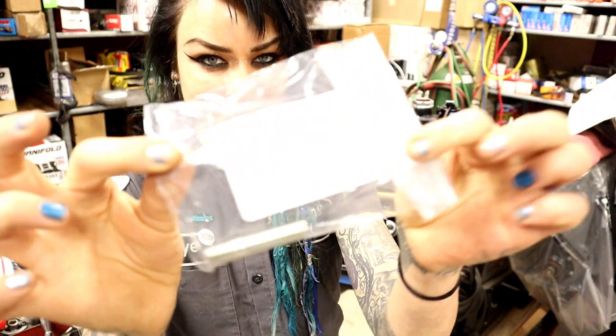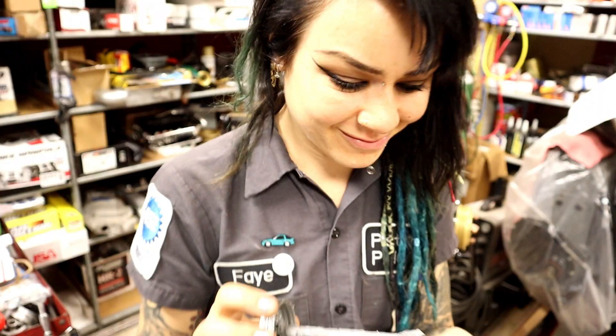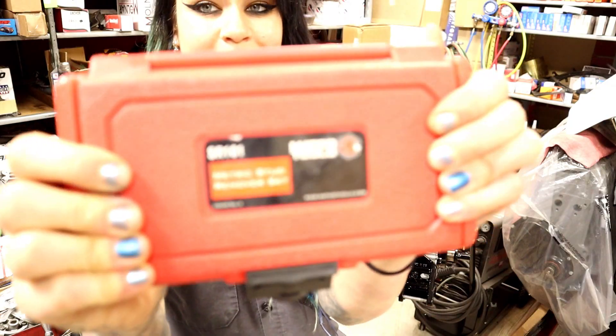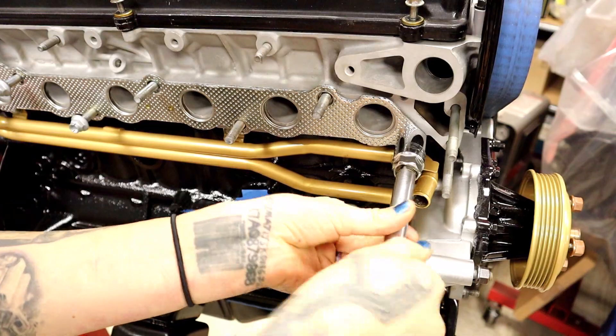After I got it back from ceramic coating, I was super excited to install it, so I went right ahead. I got all new hardware from Toyota — because I'm a nerd like that — and my old hardware had some marks on it from where I had installed the studs with vice grips, because I didn't have a nice stud removing tool like the one I'm showing in this video.